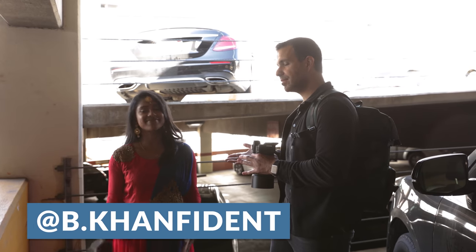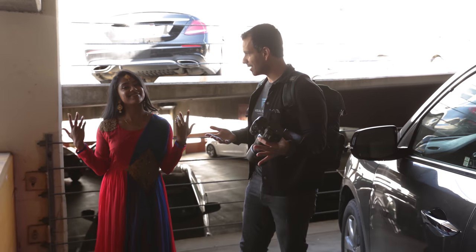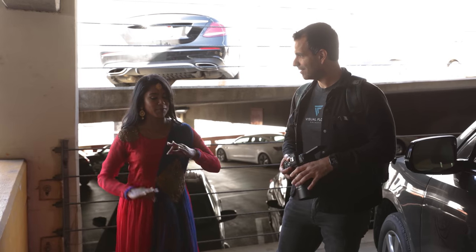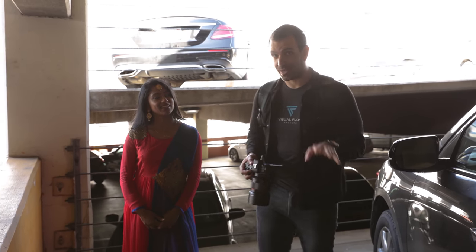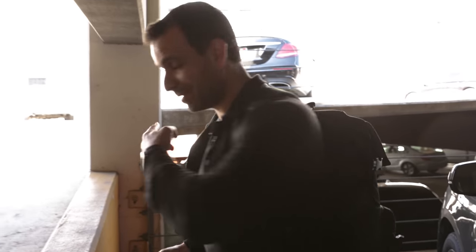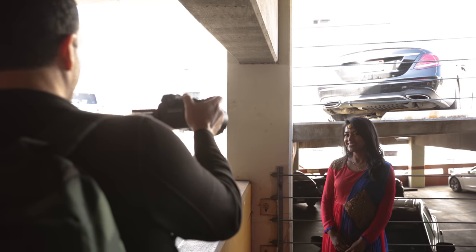This is Bushra. We thought it'd be fun to get her dressed up in traditional Indian attire and do some shots — we do this for wedding clients a lot. As you'll notice right now, we are incredibly backlit. If I were to take a shot right here, it's probably not going to look that great.